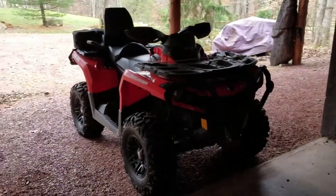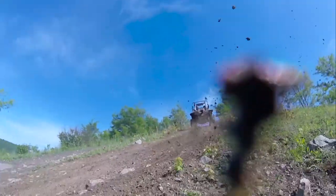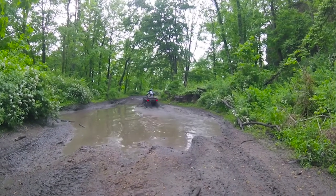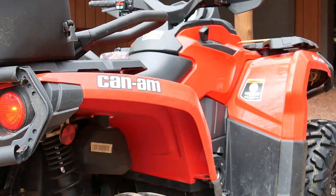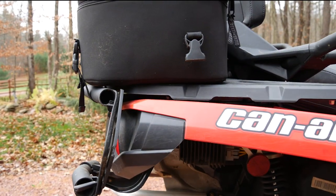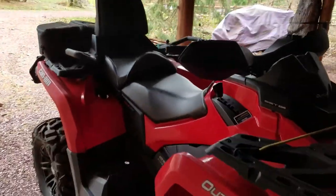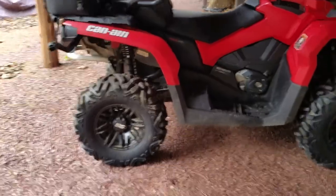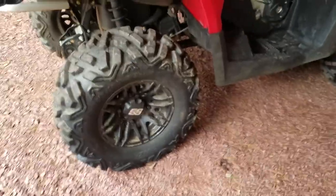Welcome back to another Quad Mania 5.9 video, this is Mike here. The machine you're looking at is a 2014 Can-Am Outlander 650 Max, which in Can-Am terminology means two-up, so it's a two-seater. This video is not a review of it, but it's actually going to be a tire review.